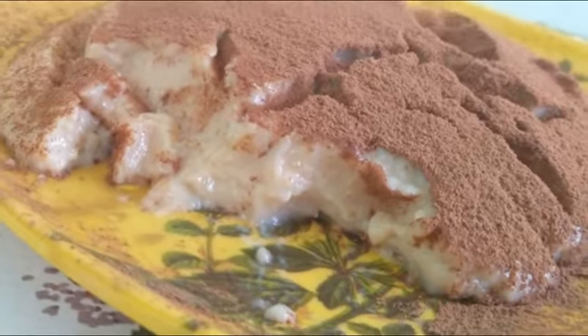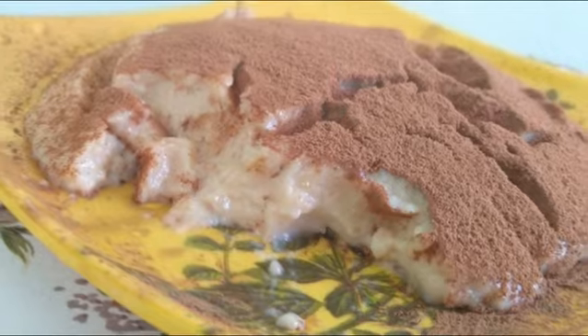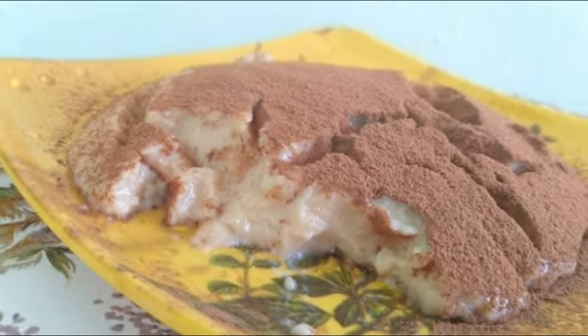Hello my dear friends, welcome to our channel 9 Ons Tips and Hacks. Today I am going to make a very tasty recipe for Caramel Pudding.